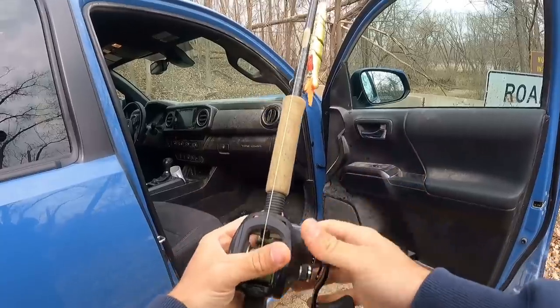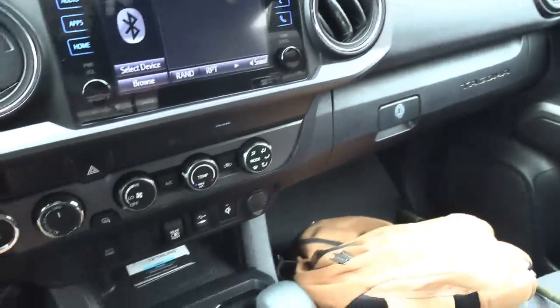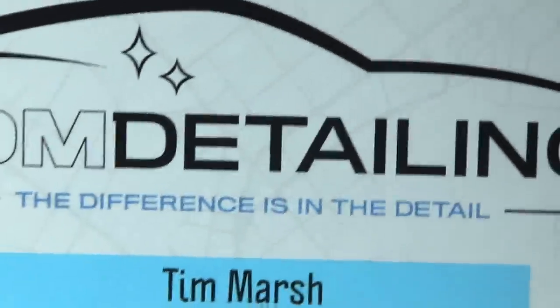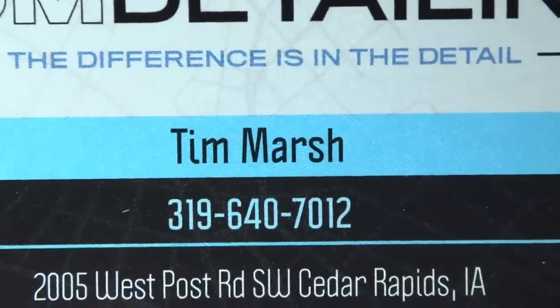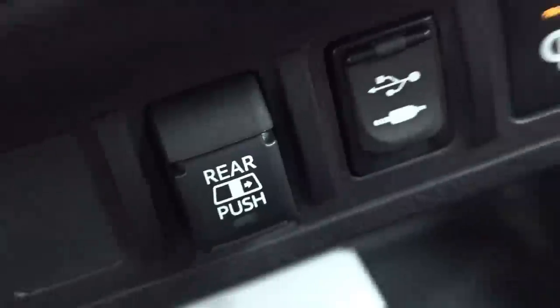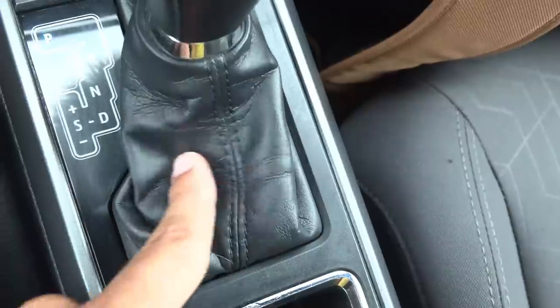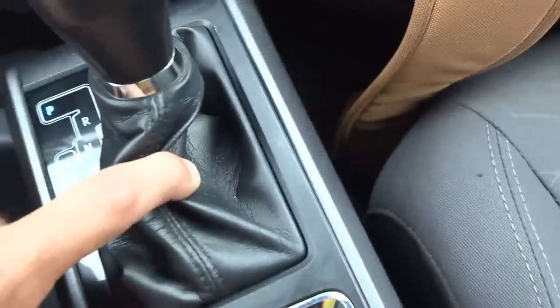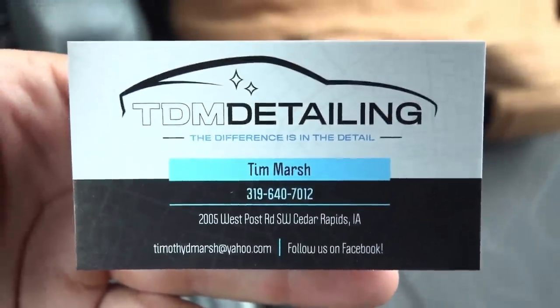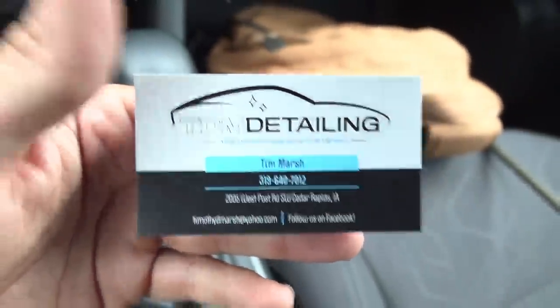You guys remember what this truck looked like before? Like an inch of gravel dust everywhere - I didn't know a vehicle could be saved back to such cleanliness. TDM Detailing - Chelsea had this dude Tim Marsh detail my truck. I'll shout him out because he did an impeccable job, every tiny little nook and cranny had dust packed in it and it's gone. Go to this dude, he's good - I'm really happy with the truck.